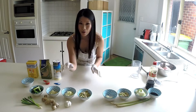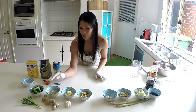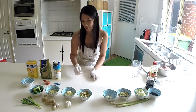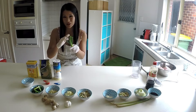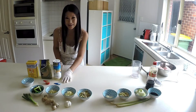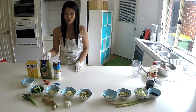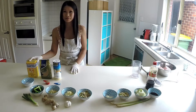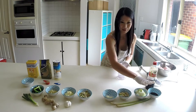Over here we've got one third cup of finely cut garlic. We've also got ginger — one third cup finely cut. We've also got some spring onion, about two stems chopped into five centimetre lengths, around one cup. We have half a teaspoon of salt, one tablespoon of sugar — I use raw sugar but any sugar is fine — and also one tablespoon of corn flour.